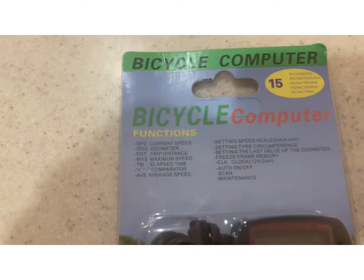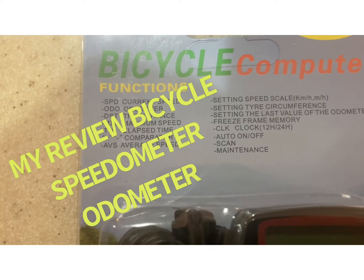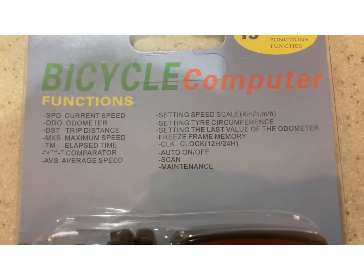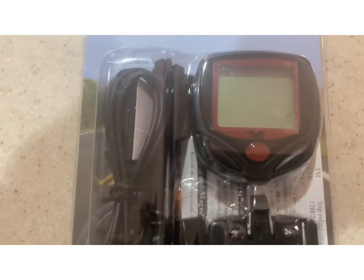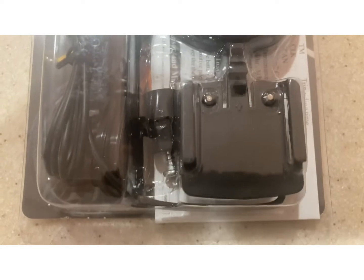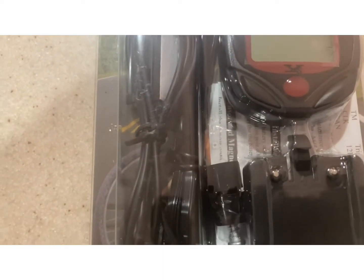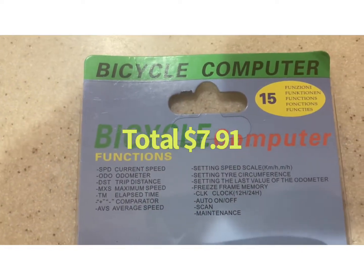For just over seven dollars you can get this bicycle computer. It tells you current speed, odometer, trip distance, maximum speed, elapsed time, average speed — all of those functions. You can see the settings on it — on/off, scan, maintenance. I'm going to put this on a 29-inch mountain bike. I got it off eBay for $7.64 — something like that — made in China like everything.